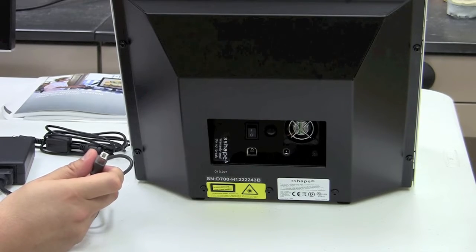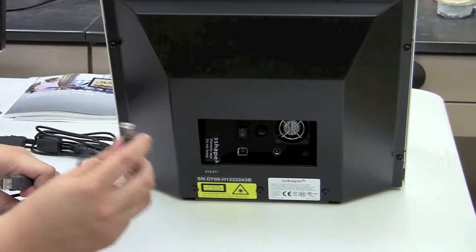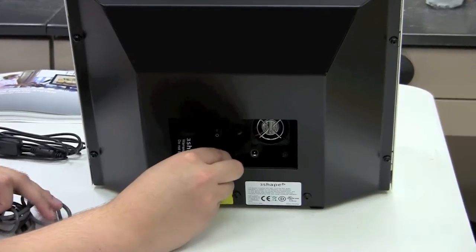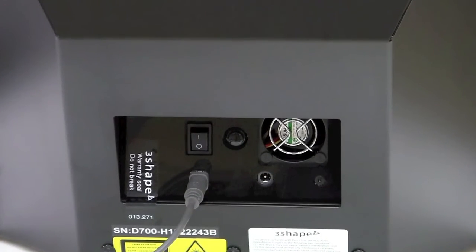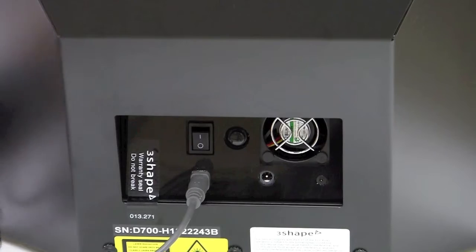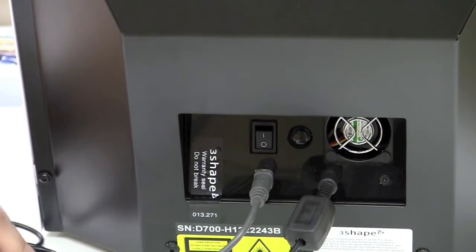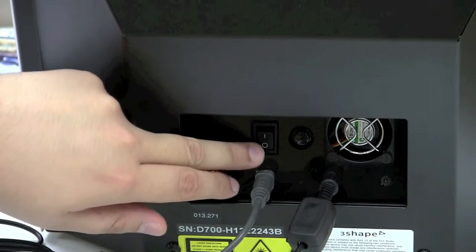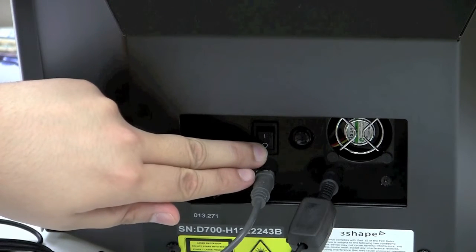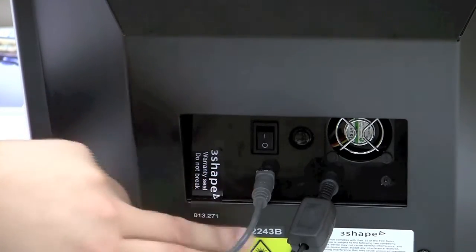The other end is similar to a printer cable that you may be familiar with. Using this second end, plug it into the back of the scanner — it only goes in one way. From the power brick, there is a small power socket adapter; plug this into the power port on the back of the scanner as well. On the back of the scanner — before plugging anything into an electrical outlet — you have the power switch, which should be in the off position, an exhaust fan, the USB port, and the power port.